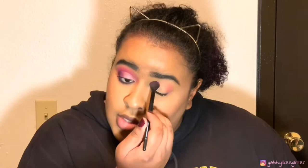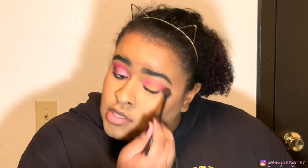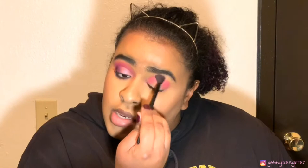I already have my right eye done, now I'm gonna go through it step by step. Hopefully we don't mess this up, but that is okay if we do. I'm going to take this ELF fluffy eye blender brush and dip into the shade Skip, a pink shade. Everyone said it was so problematic — I do get some staining but it's nothing I can't handle. I'm just gonna press that in and blend it out.